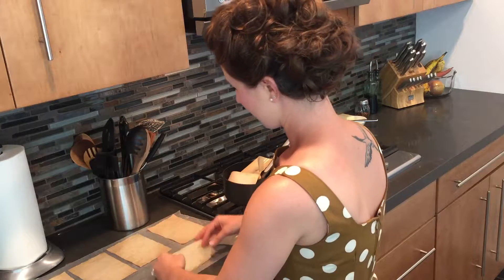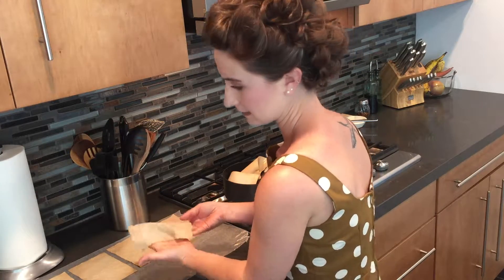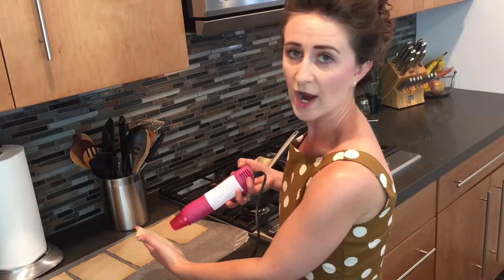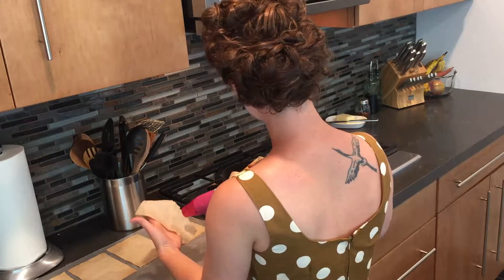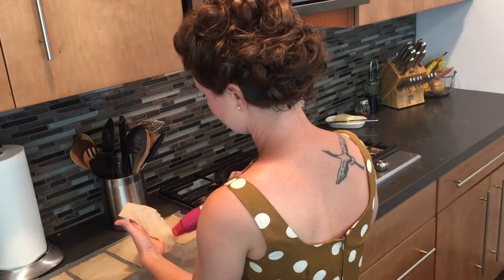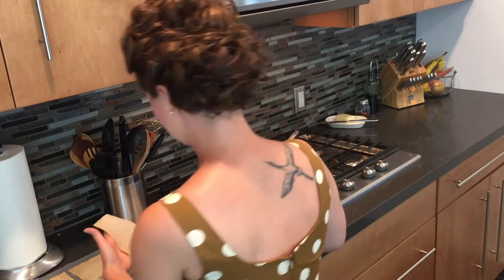I have my heat gun that I'm going to just start drying them off with. So once these have dried, you've successfully completed your tea stain.